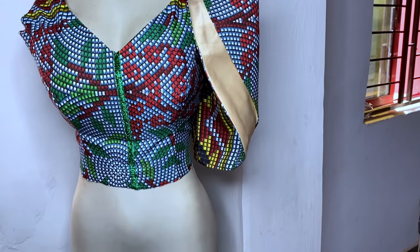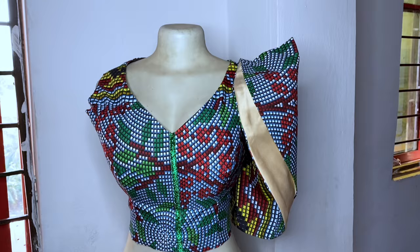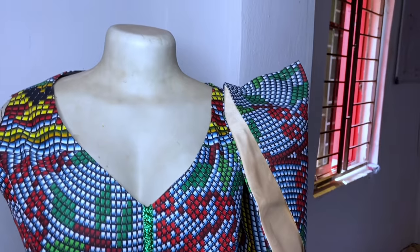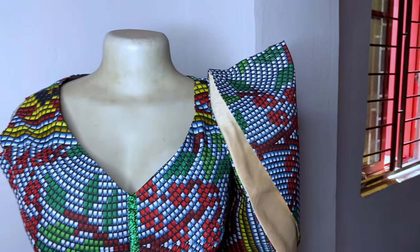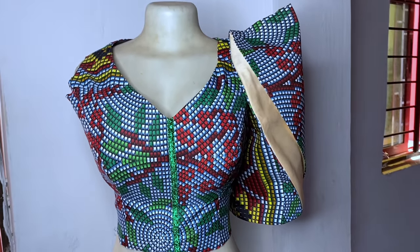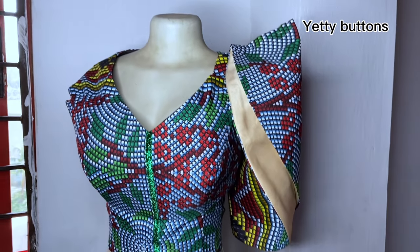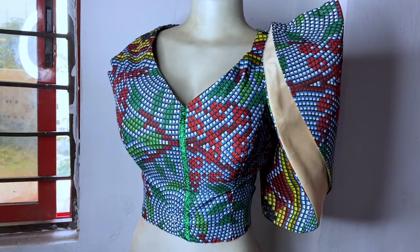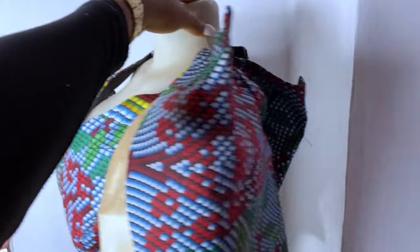Hey loves, welcome back to my channel! Happy new year! In today's video we are going to learn how to make this trendy sleeve. Vicky James posted a dress that has this sleeve and she is the original designer. I also want to give a shout out to Yeti Buttons on Facebook — I made this with the help of her illustration. You can go and follow her.